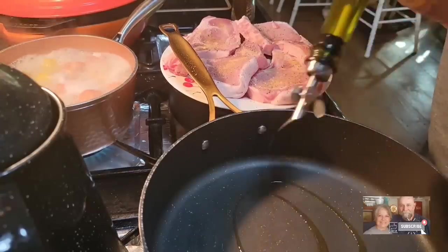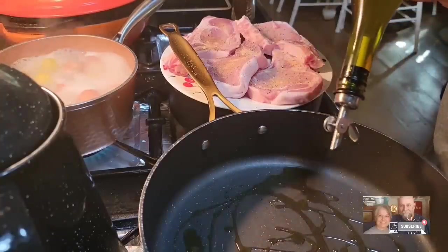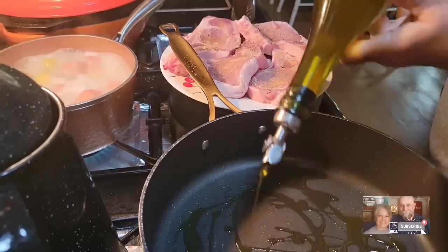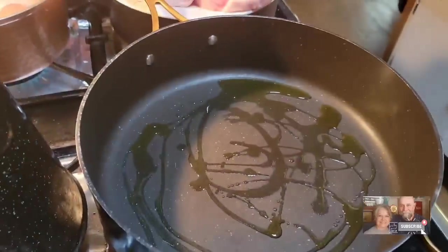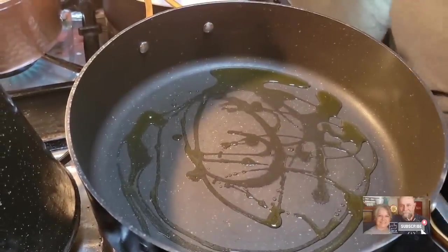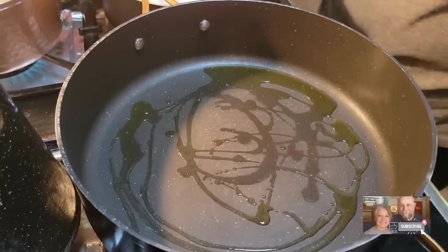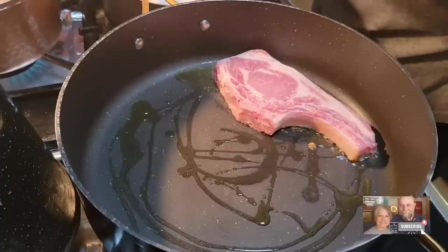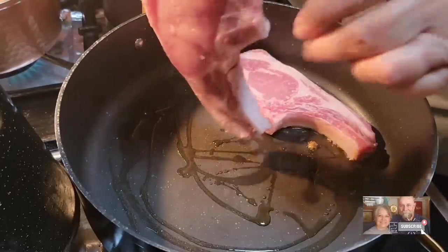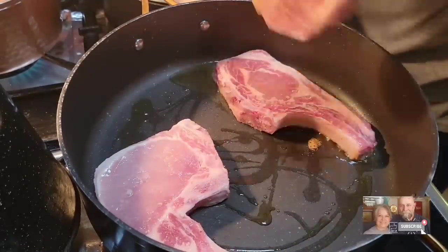I'm going to get just a little bit of olive oil. You can use butter to cook your pork chops in if you want to — I just choose to use olive oil tonight. You could use a couple tablespoons of butter if you wanted to. When we have our pork processed, we always tell them we want the bone-in pork chops. I'm going to cook these probably about five minutes on each side.